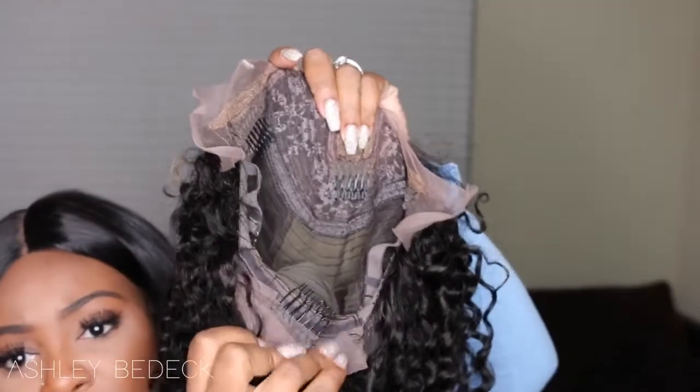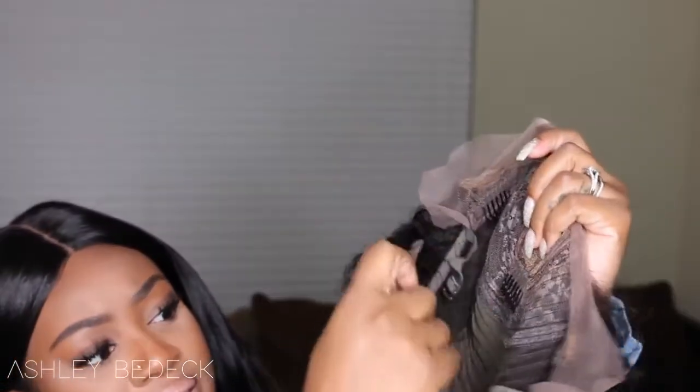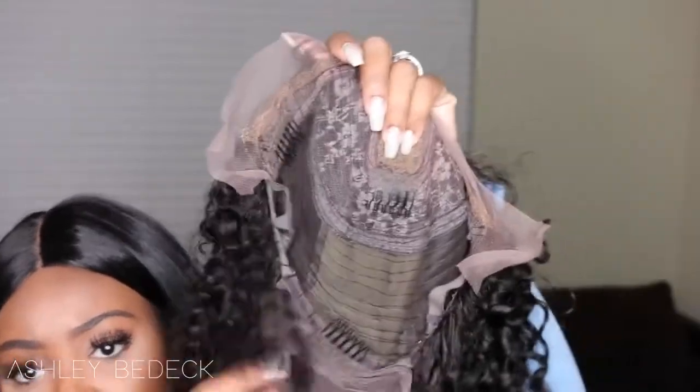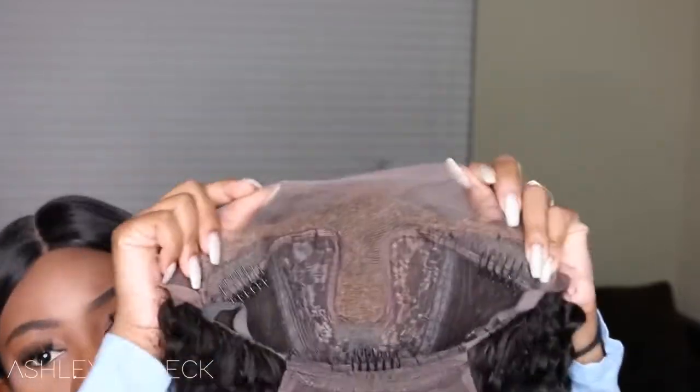I'm going to go ahead and cut the lace, but before I do I'll show you the inside. She is a lace front wig — this is what the cap looks like. There are two combs in the front, one in the back, and adjustable straps. There's that little flap of lace right here that I have to cut off; this will help it look realistic if you want to wear it up in a ponytail or a bun. The construction in the front has lace parting right here and lace all along the hairline, so I'm going to cut all the lace off and put her on.